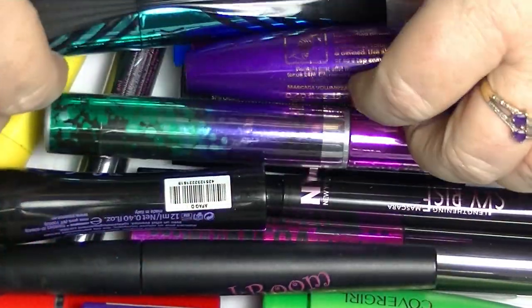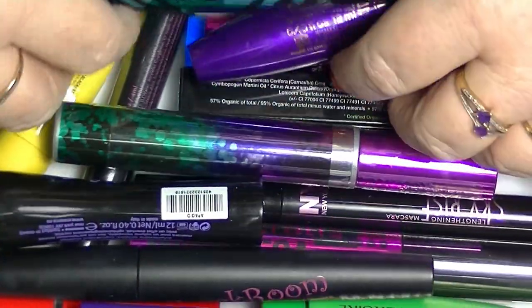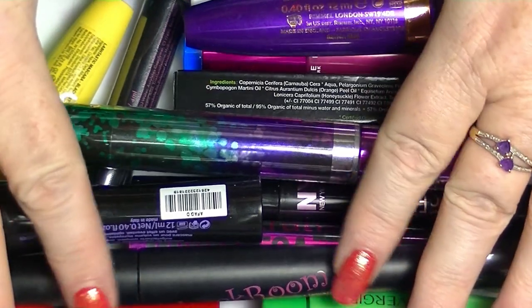Hey guys, it's Haf. I'm back again with another collection video. This time we are looking at mascara.